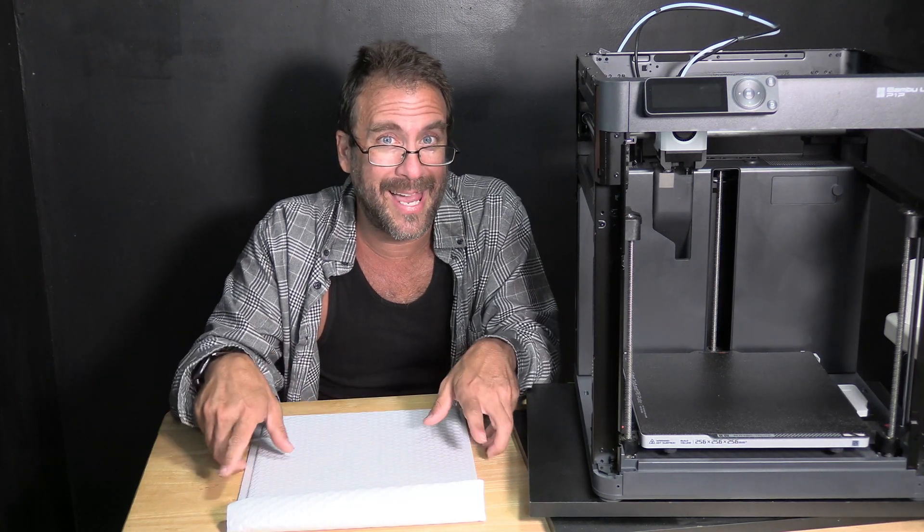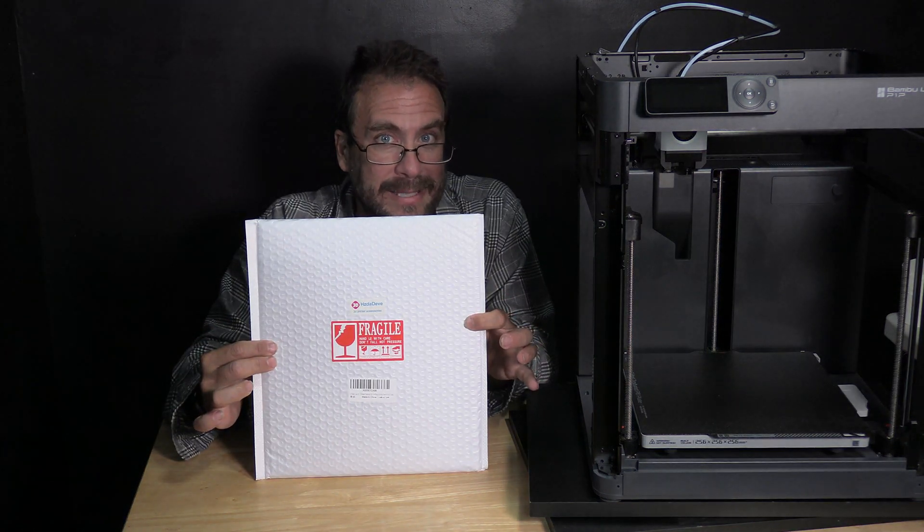So today we are going to test out the golden PEI bed, but not the one from Bambu Lab. The day I became fed up with my P1P, I went online and began looking for third-party options for print beds. This was the same day Bambu Lab released their new golden PEI bed. However, at the time their description wasn't clear whether this was the same bed in a new color or if it was in fact an improved bed. I later heard from them and found out it is indeed an improved bed. However, while I waited for them to respond, I had already placed an order for the bed in this envelope.